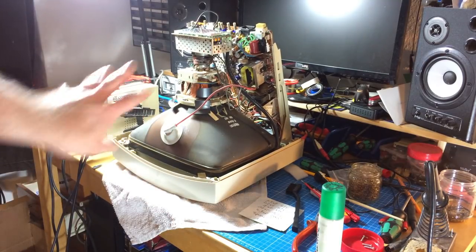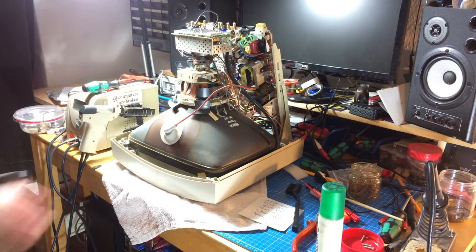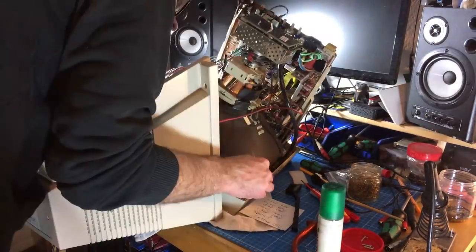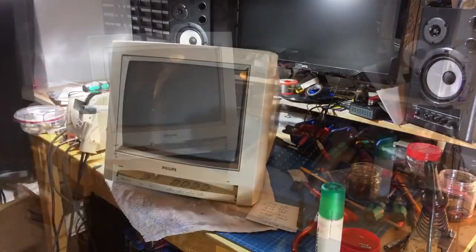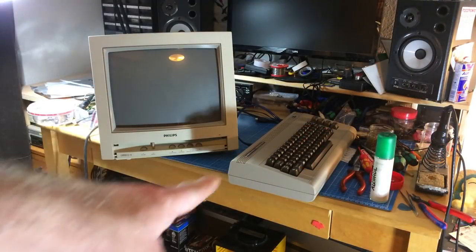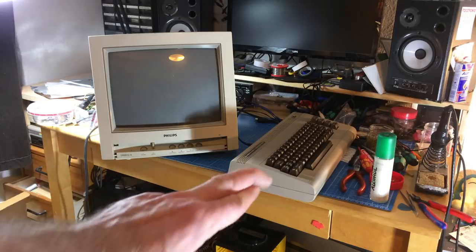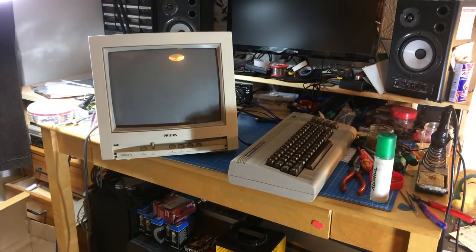I had to lift it up a bit to see if it's properly inserted, but now it is — it's pretty sturdy. Let's put on the speaker connectors. I've got my Commodore 64 set up with the monitor, and now I'm going to turn it on and see if it explodes or does anything weird. Fingers crossed — at least the switch in the off position is off.